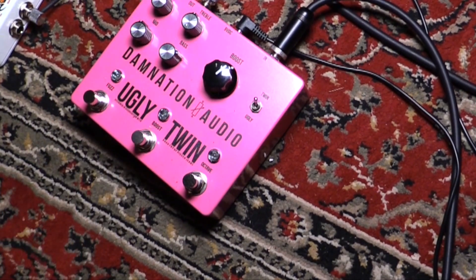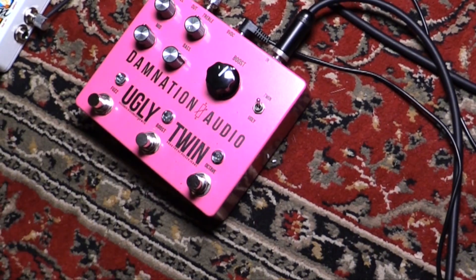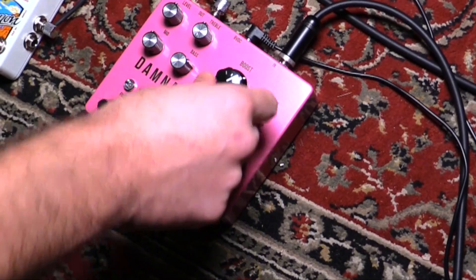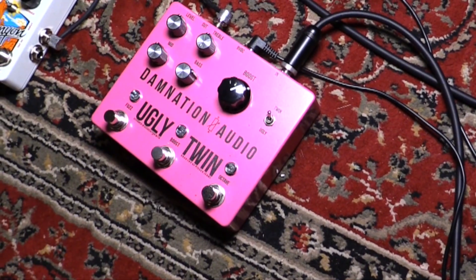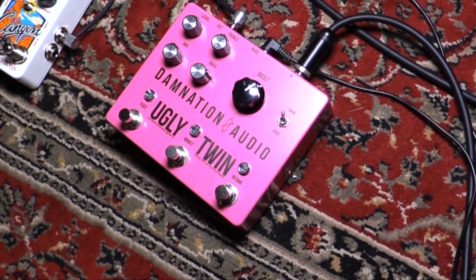We've got a boost in the middle — this is a standard clean boost. But anywhere past midnight, you're probably going to push your amp into breakup territory. If you want a little nudge, something like that would be good. But anything past there, it's just going to push your amp hard and get it to break up a little bit. It's not a totally clean boost — it's got a little dirt in there, but nothing crazy.